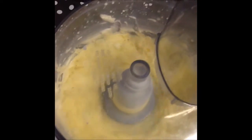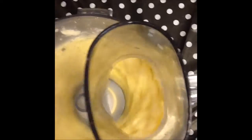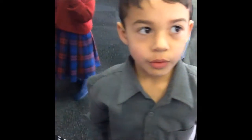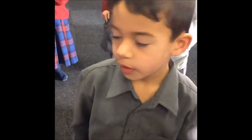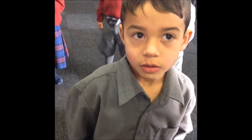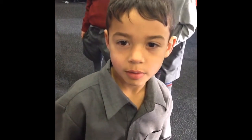What colour is it now? Yellow! Look at it. We put the icy cold water to separate the... the... the butter and the buttermilk.